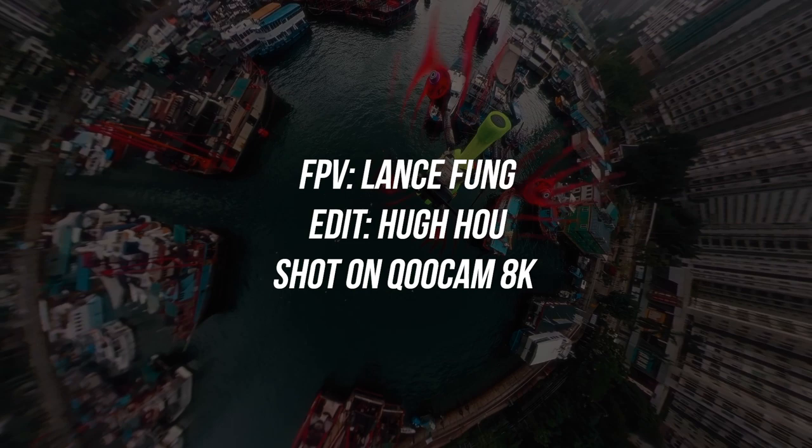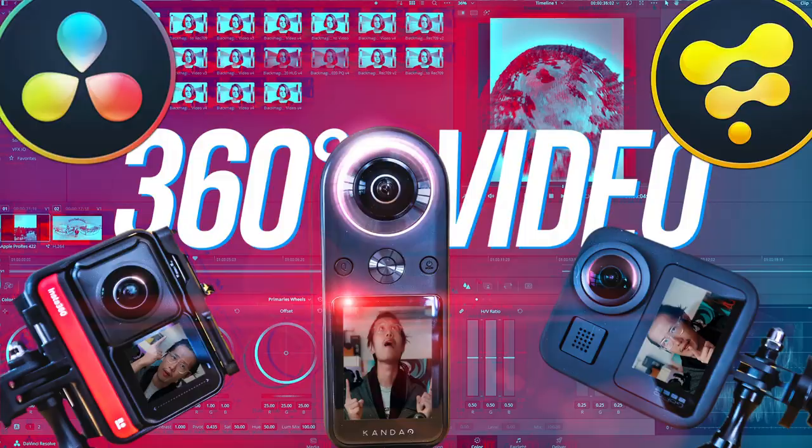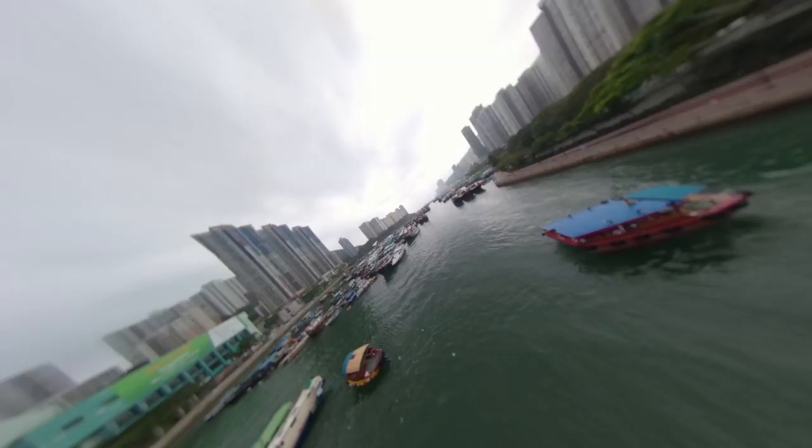I have not posted a reframed Qoocam 8K video, and this is a good one. You can do the same following this DaVinci Resolve series — as you see here, Dolly Zoom combines with Barrel Flip. Pretty cinematic movements that are really hard to do with just your FPV.